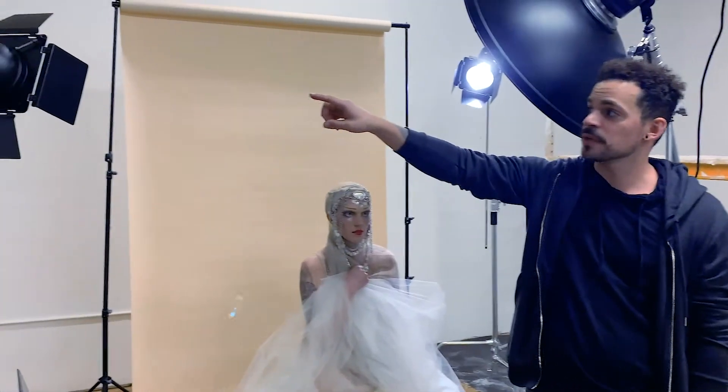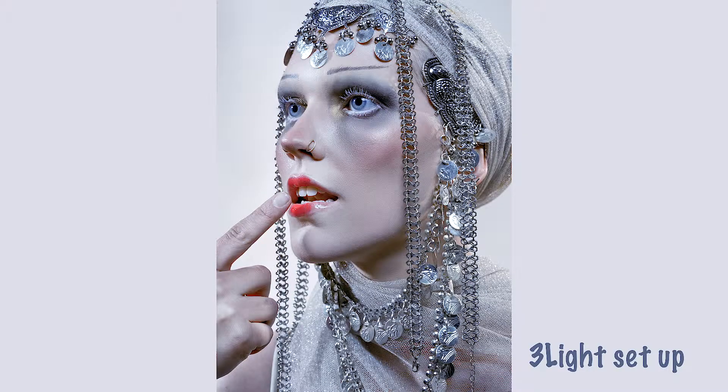Finally, I added the third light. I wanted to minimize all of the shadows in the photos, so I positioned it directly onto the backdrop.